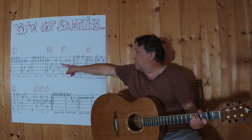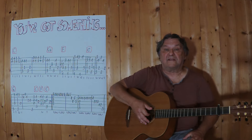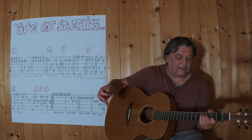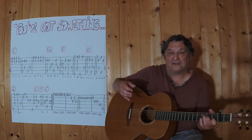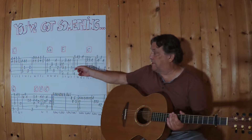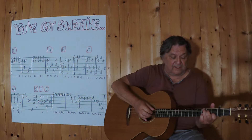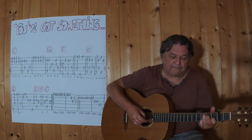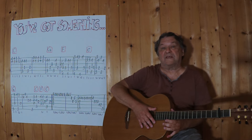Und jetzt kommt das F. Bei diesem F greife ich mit dem Zeigefinger nur die leere dritte Saite. Alles andere macht die linke Hand – ich hämmere einen kompletten F-Griff, also ein F-Major, auf die Saiten. Und dieses Zeichen bedeutet, dass ich diese Saite, diesen Ton ziehe.